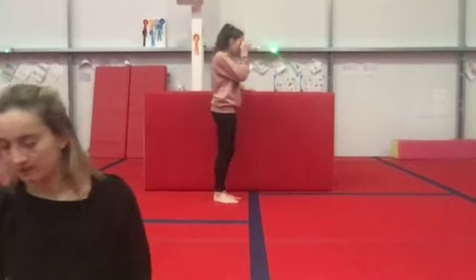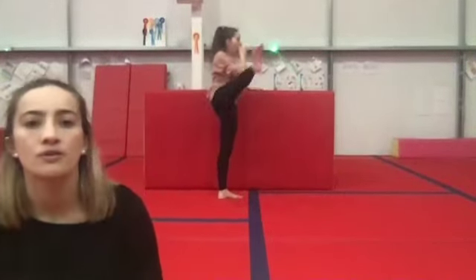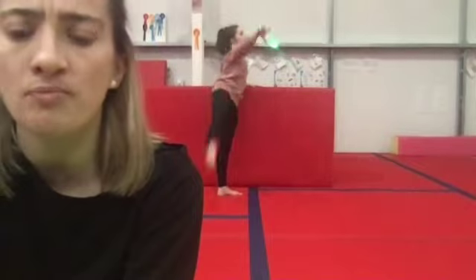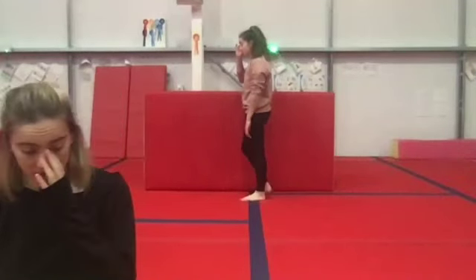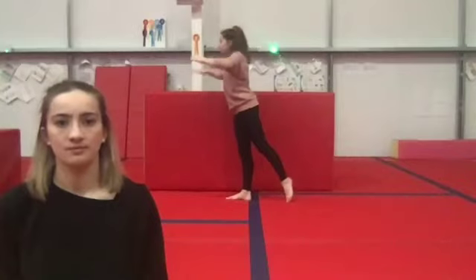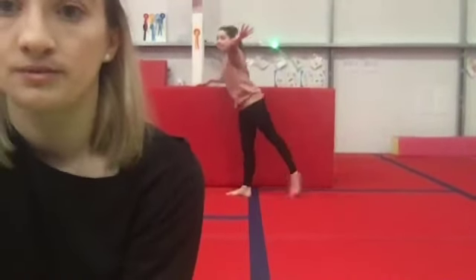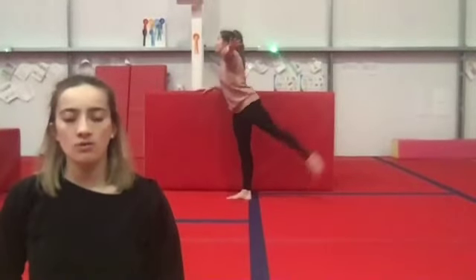We're going to do our back kicks next. Ready? Three, two, one — go. Other arm out to the side. Keep those hips facing forwards — don't twist your hips. Good. Well done. Lovely. Well done, girls. Three, two, one — stop. Swap sides. Ready? Three, two, one — go. That's it. Keep joining in — you've only got two left after this. Tight knees. Three, two, one — stop.